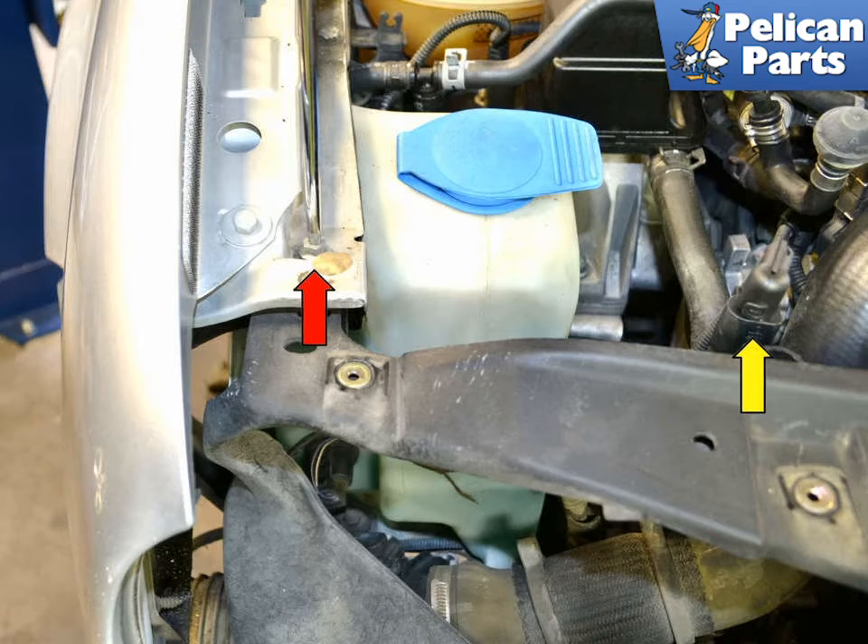Move back to the top side of the engine and disconnect the electrical connection on the right front of the lock carrier, yellow arrow. With all this done, remove the two T30 Torx bolts — one on each side, red arrow — securing the lock carrier to the front fender supports.